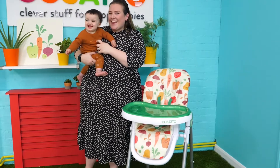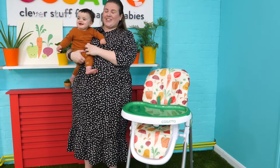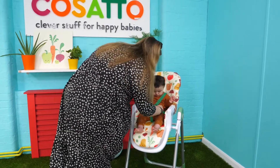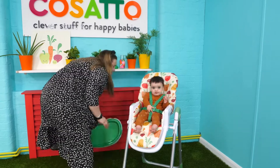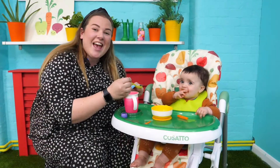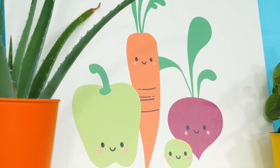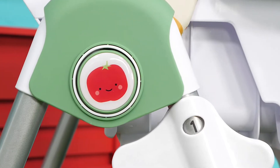We're just going to pop Nelly in and show you some of the key features. This height chair is in the grow your own design — it's got fun cute little vegetables and all little details like tomatoes on the side.